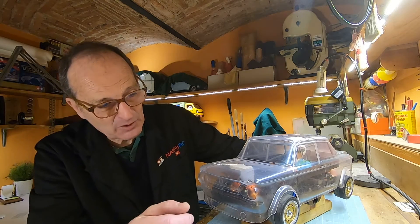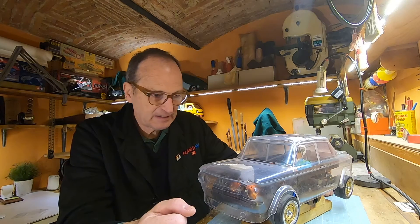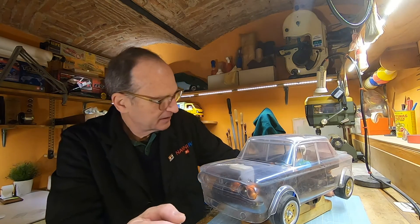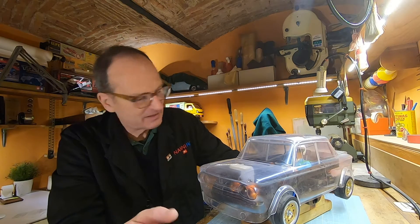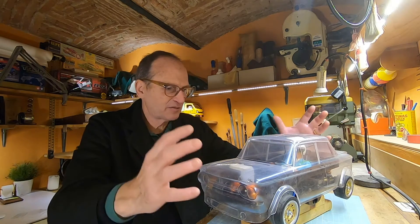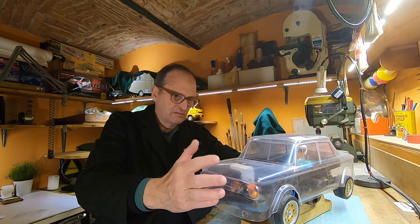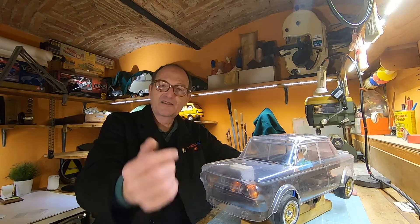At a certain point I wanted to have lights too, but I don't know. I don't have a light bucket — I can do them, but this time I think I will finish the car in this way. Then we have a test. Let's go to work.